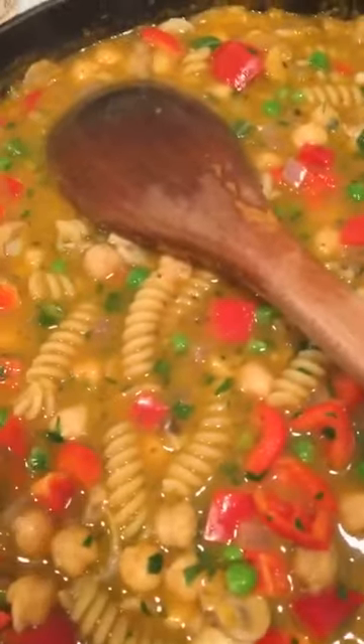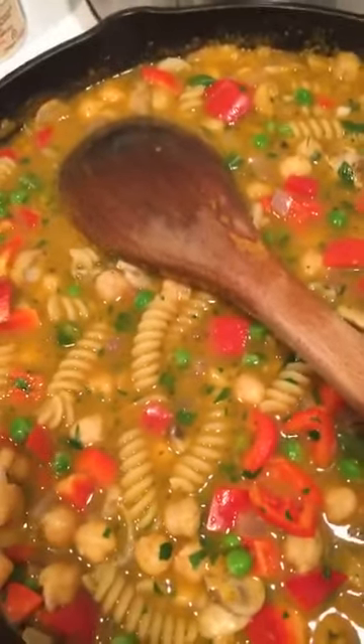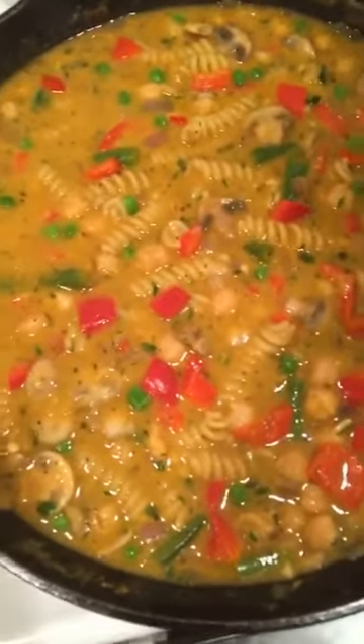In went the parsley, peas, and red peppers, with nutritional yeast coming next. It's pretty much done. I threw in a touch of flour because I wanted it to be a little bit thicker. I'm going to let it simmer down a little bit more and then eat.